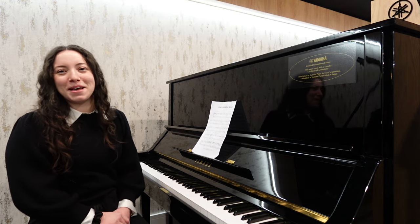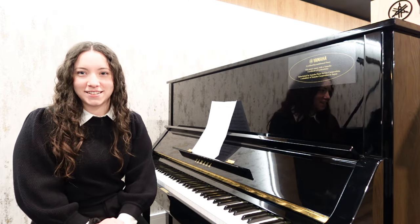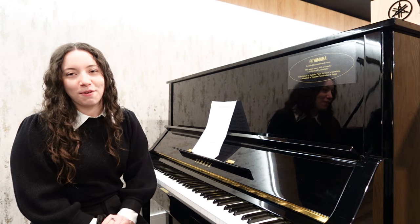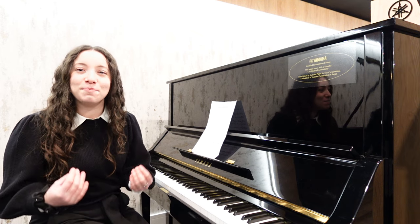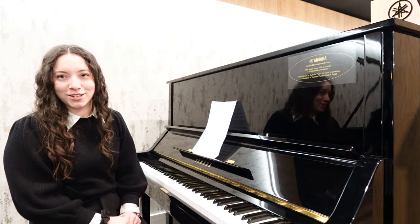Hi and welcome to Rumours Music with Piano People. My name's Hannah and I'm here about our amazing new showroom in Chester. I've just played for you this refurbished Yamaha UX3 upright acoustic piano and as you can hear it has a beautiful rich tone that's balanced throughout the registers.